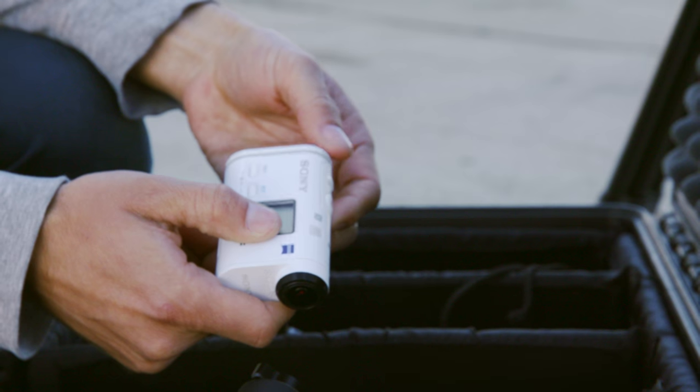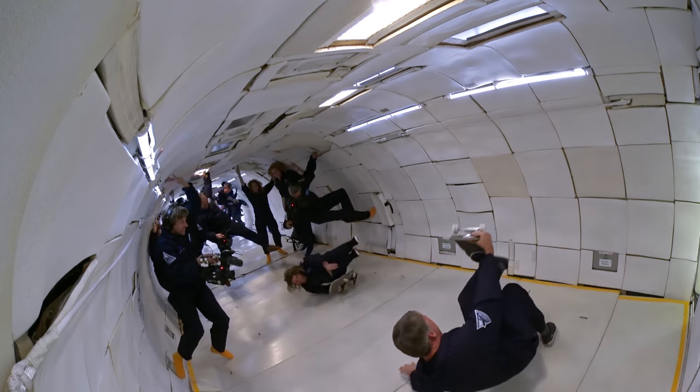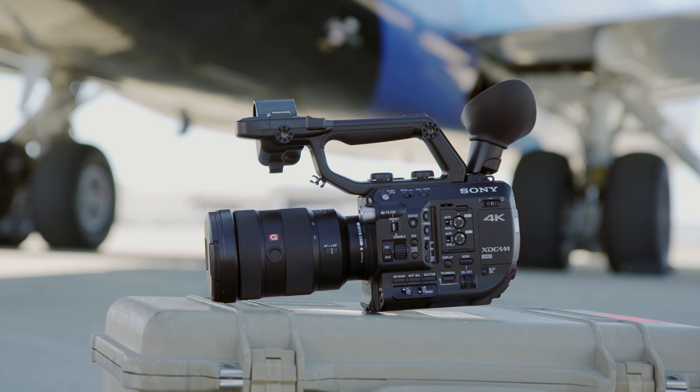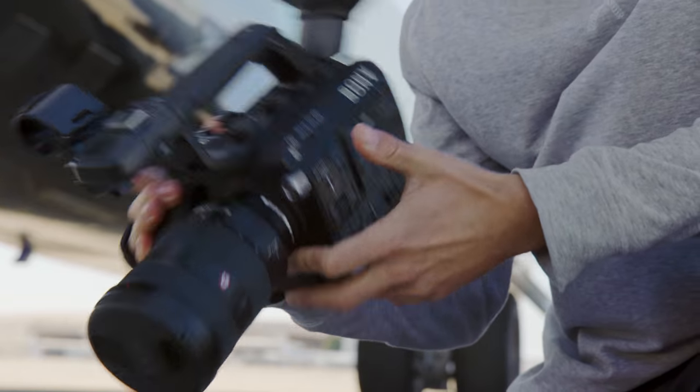In addition to bringing up the A7, we got a bunch of these action cams. They're 4K, they mount easy. They're going to be putting them all around the plane to give us some unique angles. We also got the FS5 — it's really just a great run-and-gun camera. It's both small and lightweight, great for handheld.